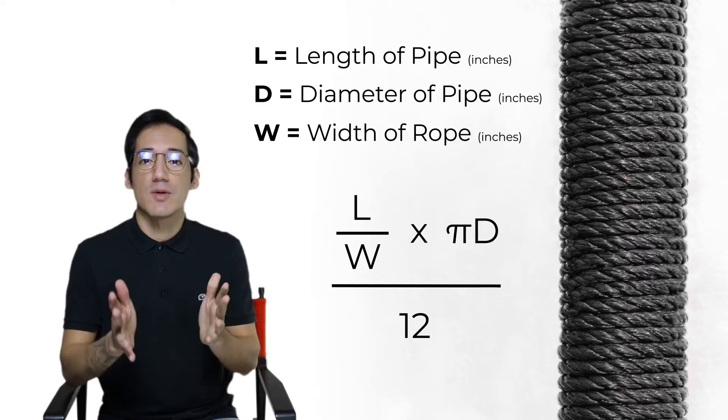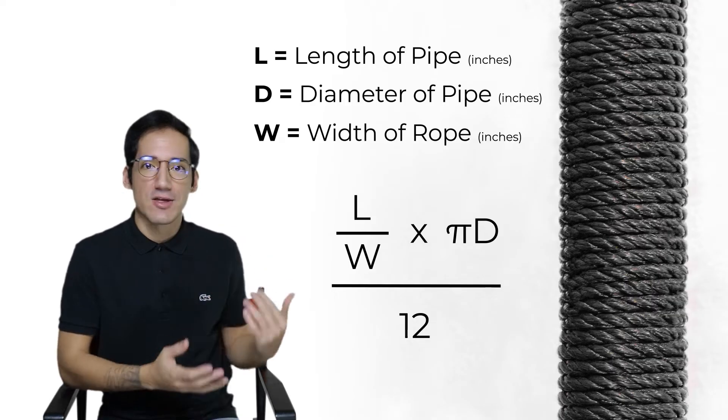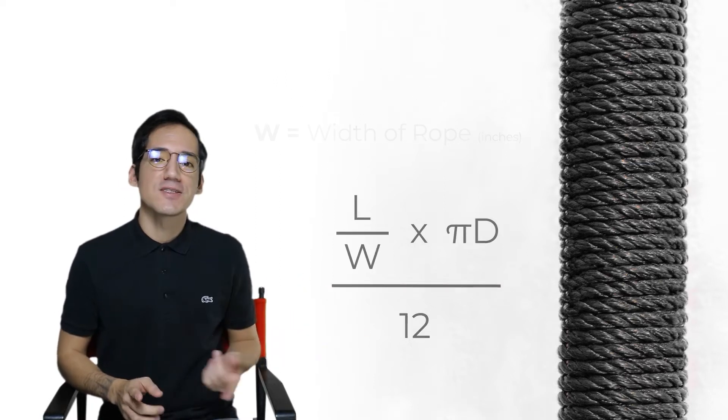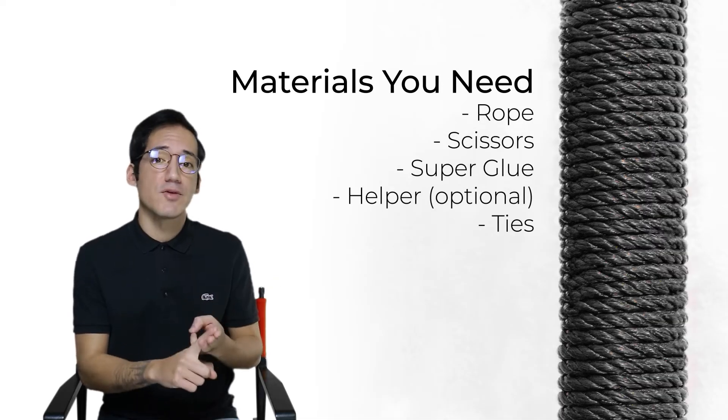Depending on how much rope you're going to need, just plug in your own values and figure everything out for yourself. Now that we've got that hard part out of the way, you're also going to need scissors, super glue, and an additional helper if you have one.